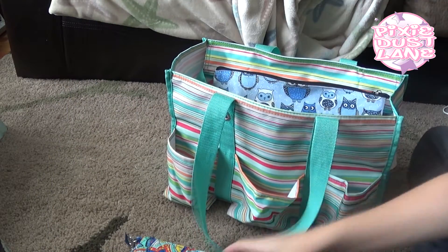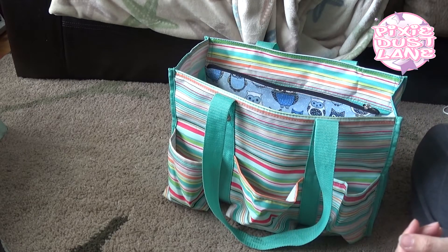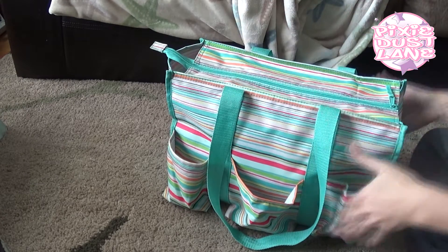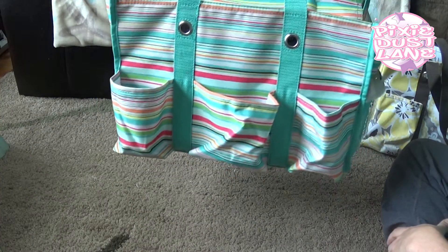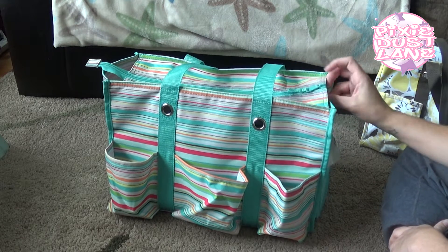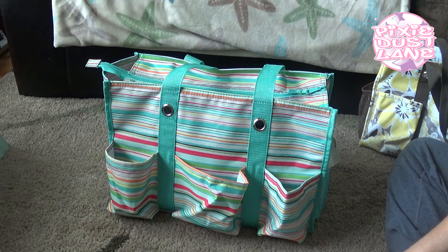That's how I've been using this bag this month. I would like to get a zipper pouch and maybe a wristlet to match it, but I just haven't done it yet. It probably won't happen in time for this month, but I'm sure I'll try to add some matching stuff to this bag eventually. I'll be using this for most of August and then switching to a Vera Bradley bag after that. I'm trying to decide between three bags, and whichever one I decide on I'll definitely do a video showing what I'll be carrying in it.